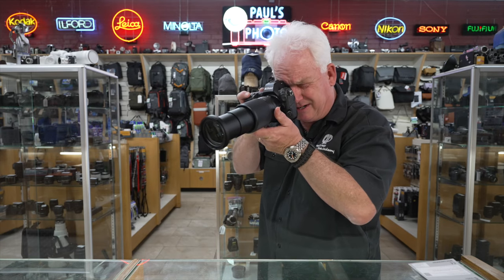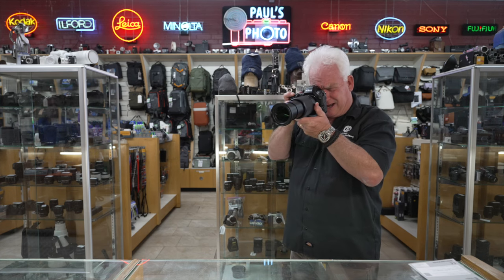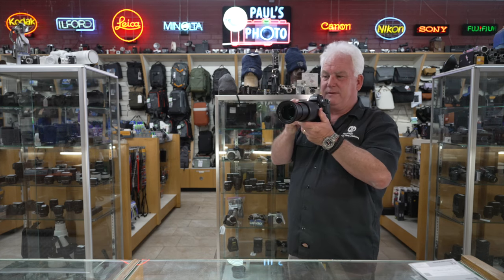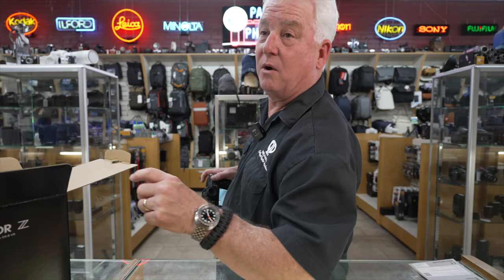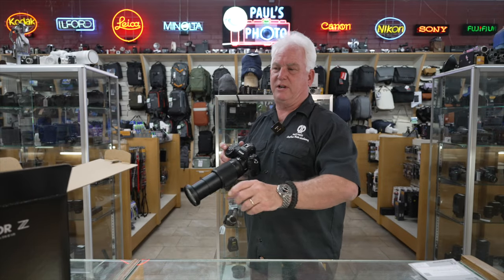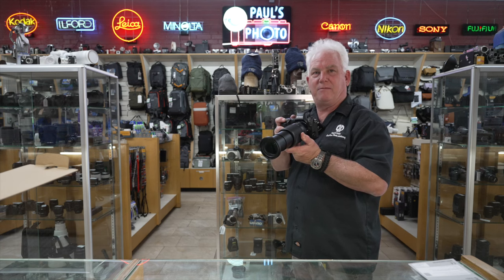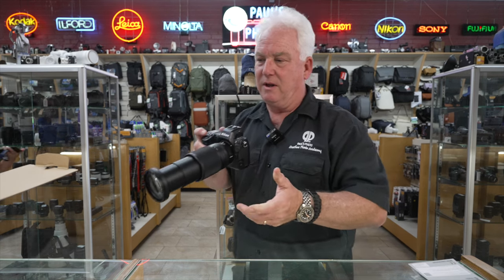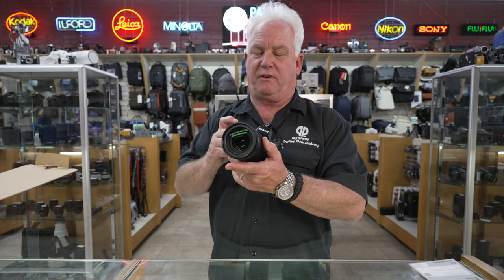Hold on, let's see. Right about here at 400mm it takes in this much of the image — it's about a 1-to-3 reproduction ratio and I'm about six feet away. So it's going to be a good lens for general-purpose use and carrying around.